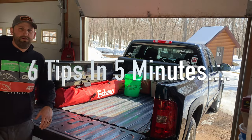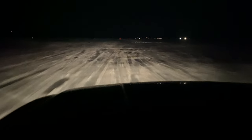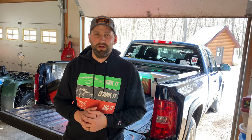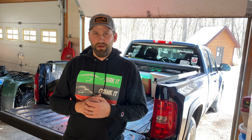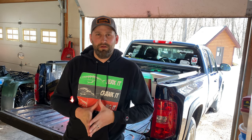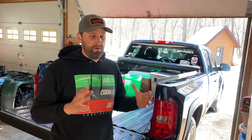Today we're getting ready to head out on Lake Superior and go catch some burbot tonight. I wanted to go over my strategy and give you six tips to keep you organized on the ice and organized ahead of time, so you can keep fishing when you're out there and not have to worry about tackle breaking down.